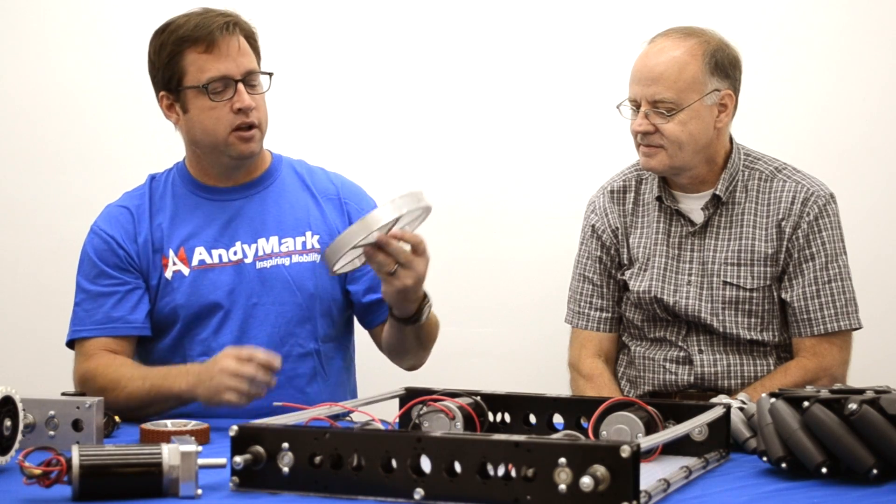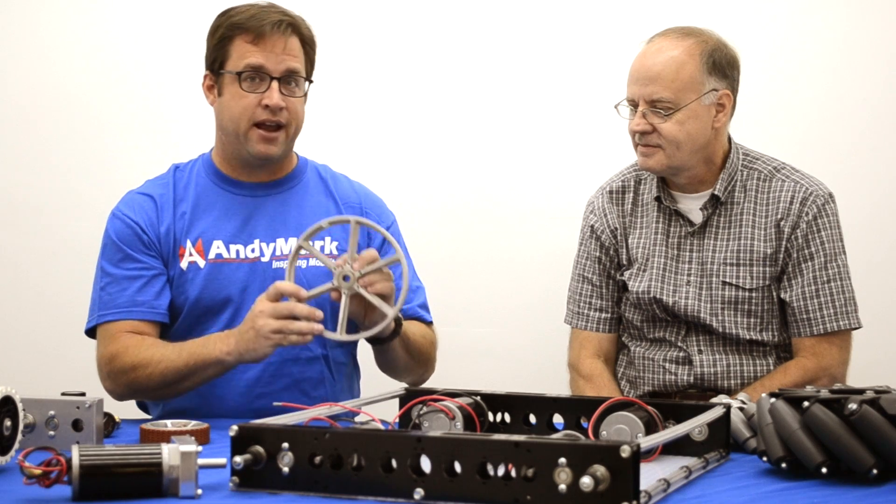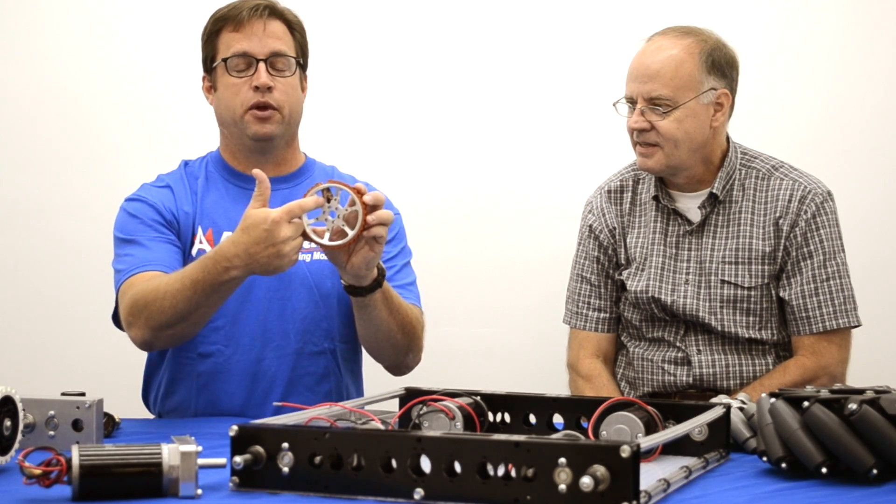We have a new design for our performance wheel. It's lighter, it's still mega strong, and we have a new tread attachment method with a zip-tie.